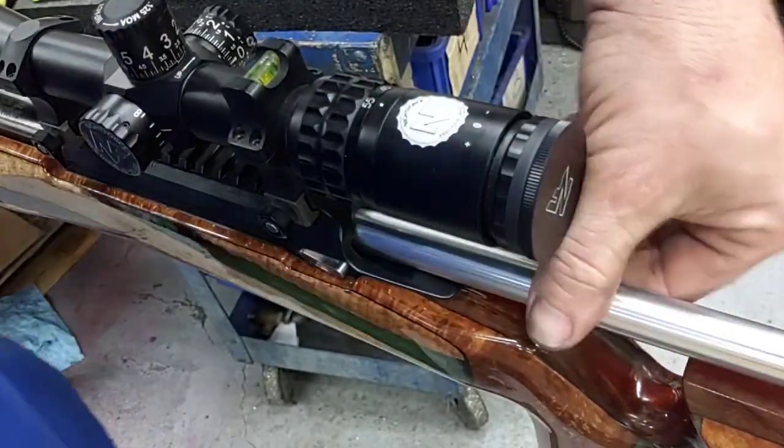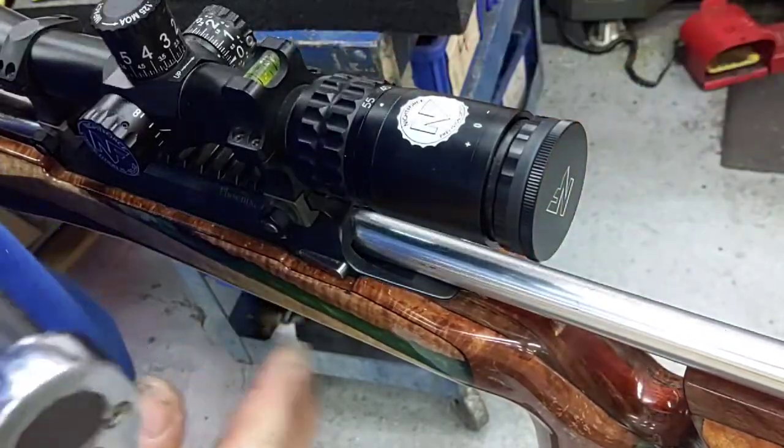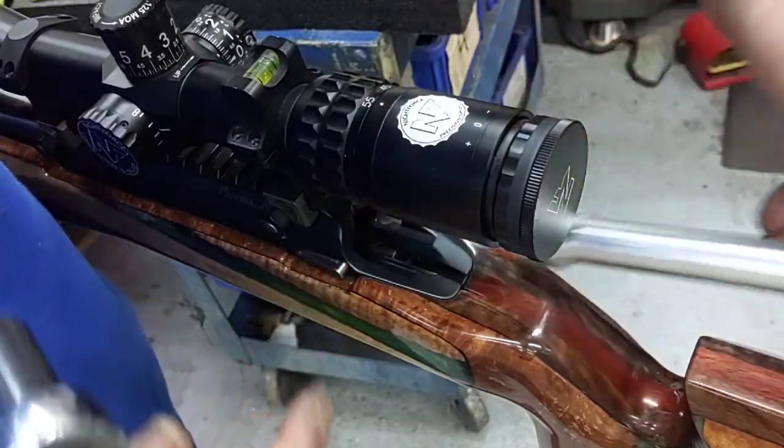Another thing I like — I don't like this coming out without hitting the bolt release, because I've picked up guns before and then this falls on the ground. So I like to be able to pull that out cleanly.